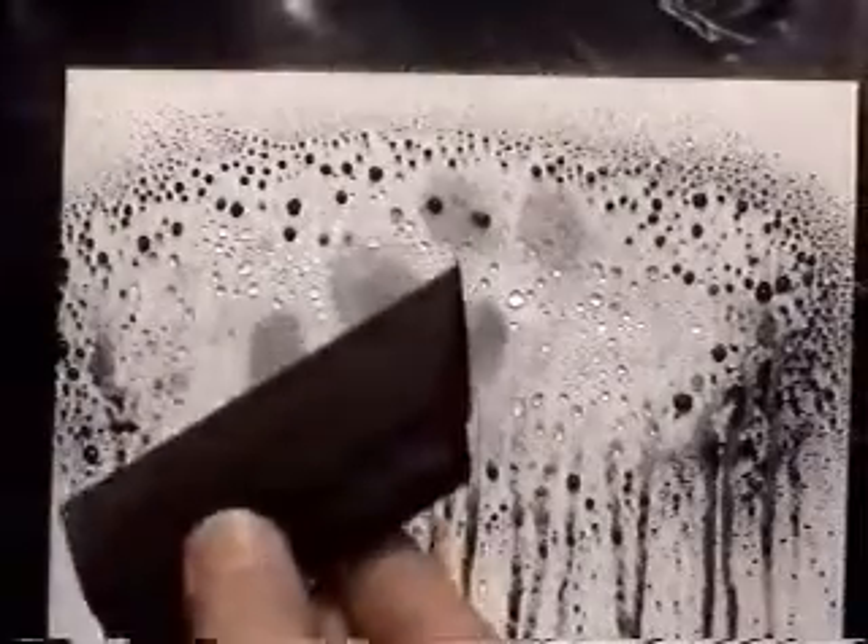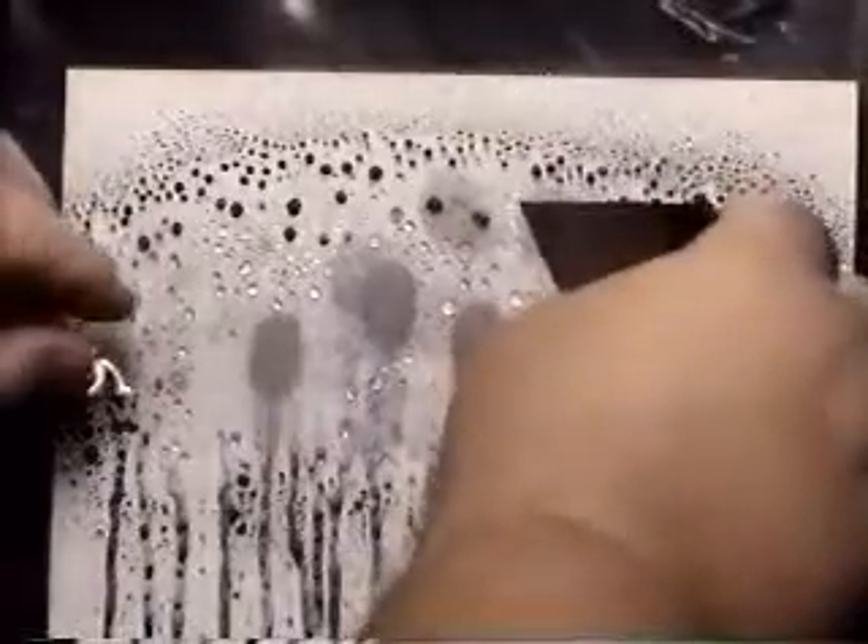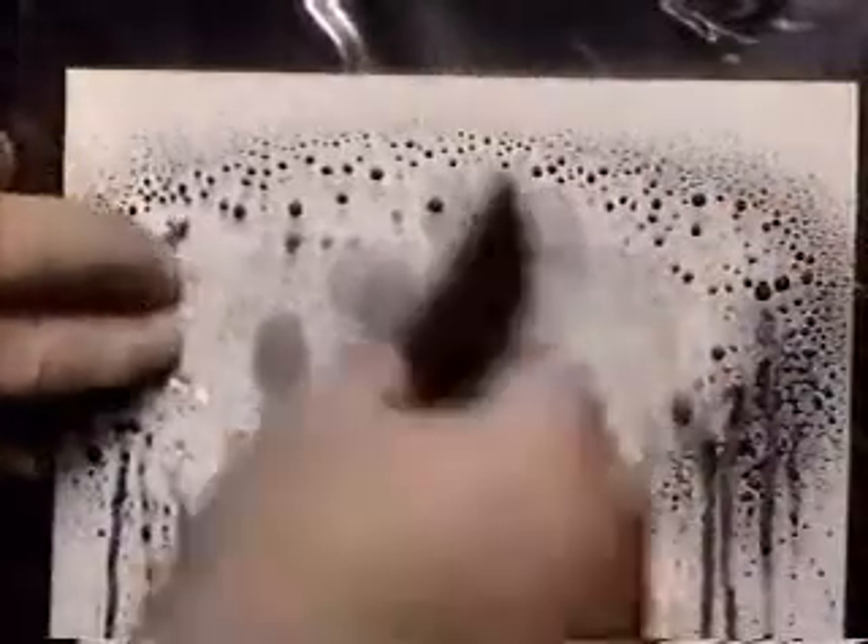Now that the prints are developed, we're going to use the squeegee and standard lifting tape, and lay the tape on top of this wet surface. Using the squeegee,